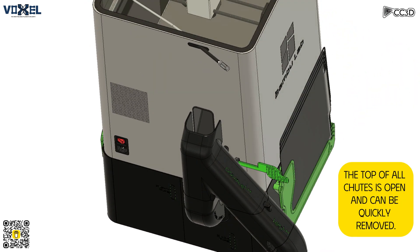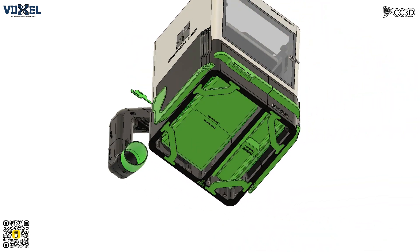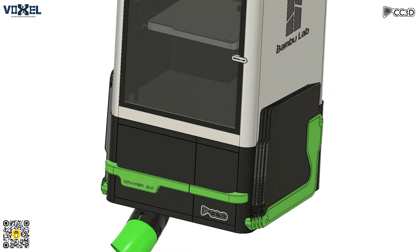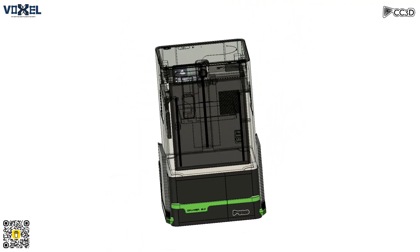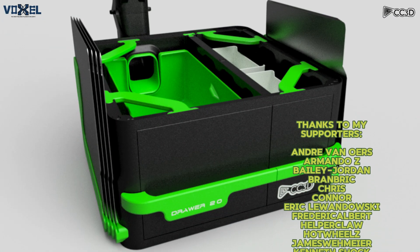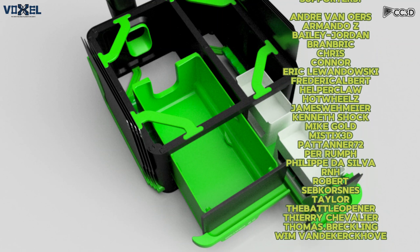In the world of 3D printing, there's something brand new. Char 2.0, designed just for you. Organize supreme for your Bamboo Lab gear. Minimalistic design, so crisp and clear. Two drawers deep with storage to spare. Multiple compartments, handle with care. A solution for your space, efficient and neat. Char 2.0, it just can't be beat.